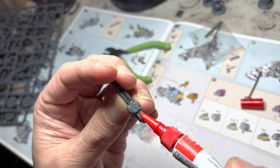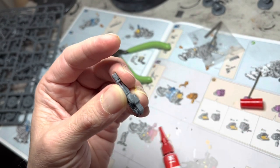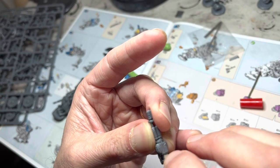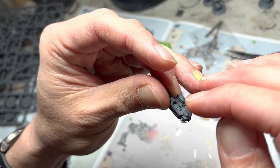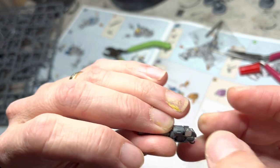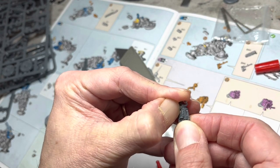Once you have fully assembled the guns, take some superglue and put it at the bottom of the gun and along the sides. Then grab some of those little metal pieces and slowly apply them onto the bottom and to the sides of the gun. These will be the areas where the magnets will attach to. Be sure to do the same thing for the other gun as well, using the same method.